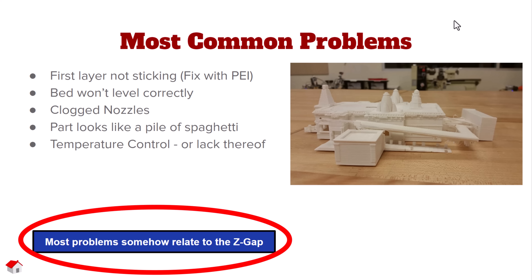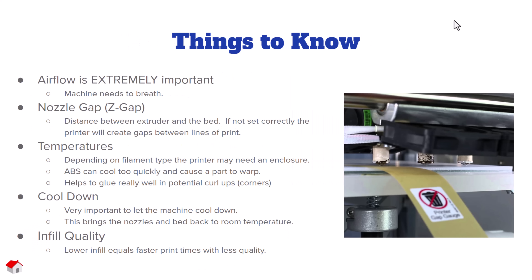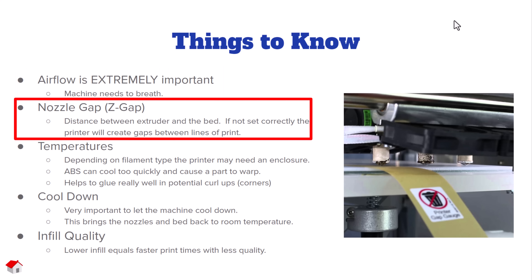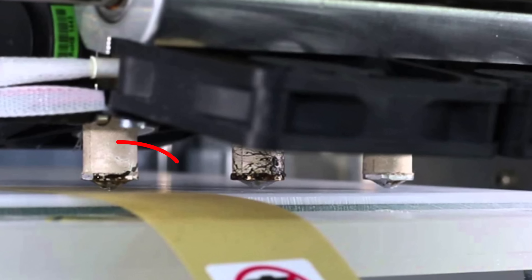Most of the problems you'll run into in 3D printing have to do with z-gap. Airflow is extremely important — whether you need it or not depends largely on the filament. I think the nozzle gap is probably the most important factor of all. If we get the nozzle gap correct, we're going to be in good shape.